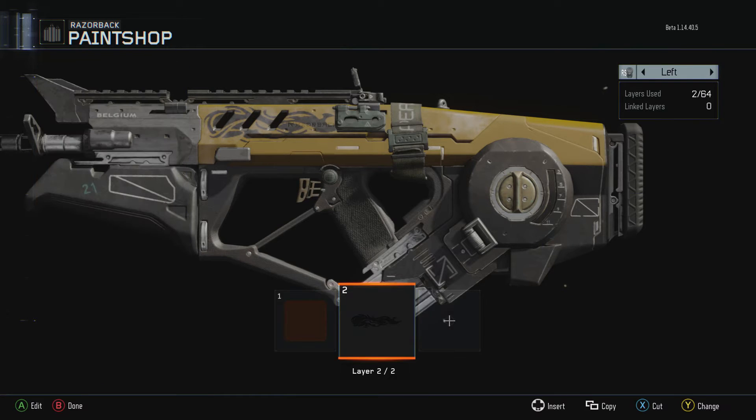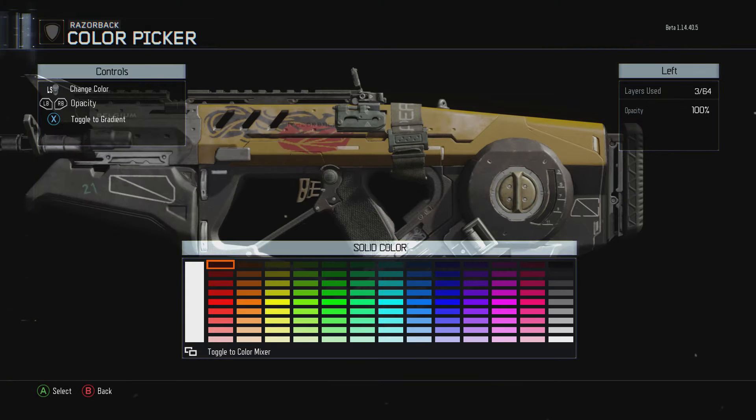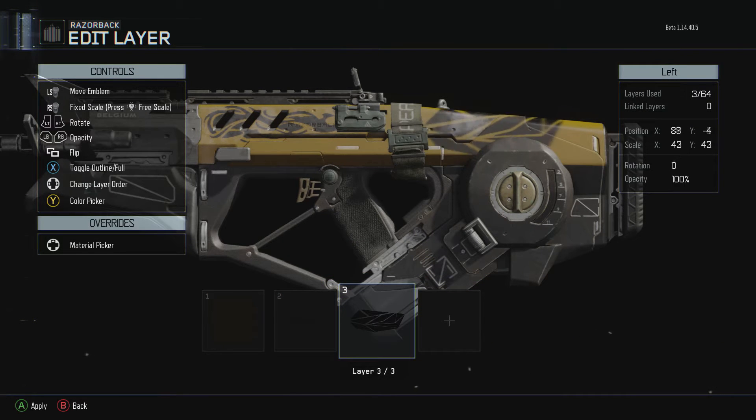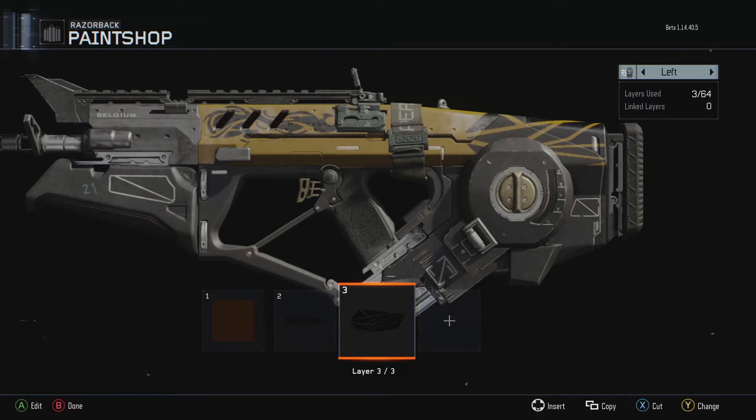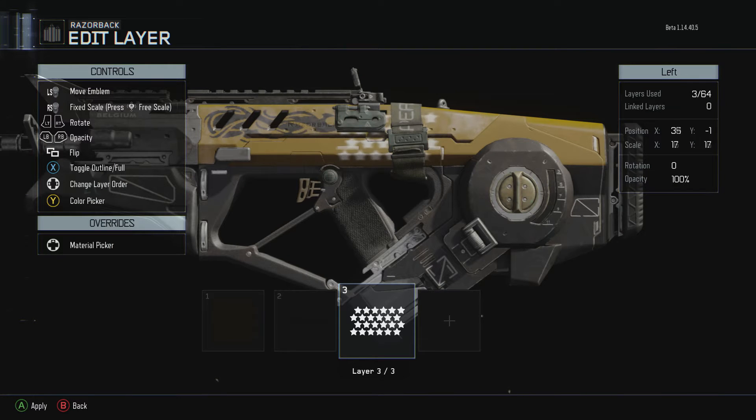Just put that there, put it wherever you want. On some guns I'll go ahead and put this on it, maybe back here or something — sometimes it looks cool, sometimes it doesn't. It kind of looks nice on this one.